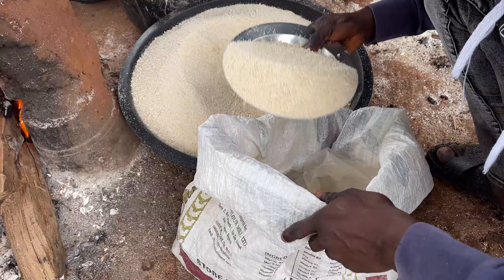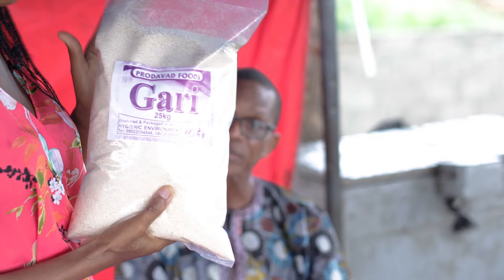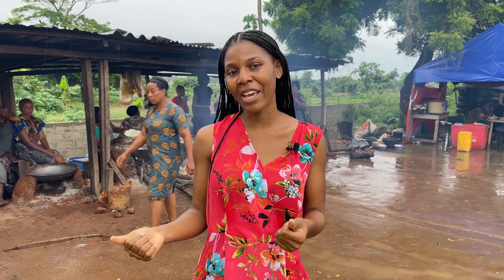The gari was left for about an hour or two to properly cool down before they started transferring it into bags. I found somebody in this facility who sells packaged gari — if you're interested in packaged gari or yam flour, the product is called Pro David and you'll find the seller's number in the description box below. I hope you guys enjoyed today's video — please like, share, subscribe to my YouTube channel, and hit the notification bell so you'll be the first to know when I post a new video. See you soon!